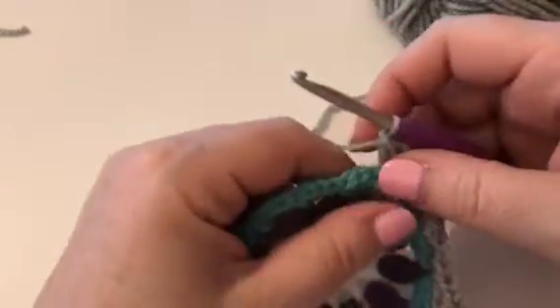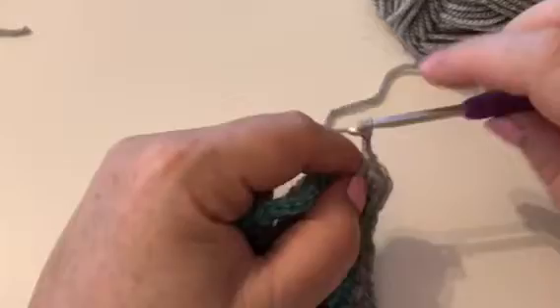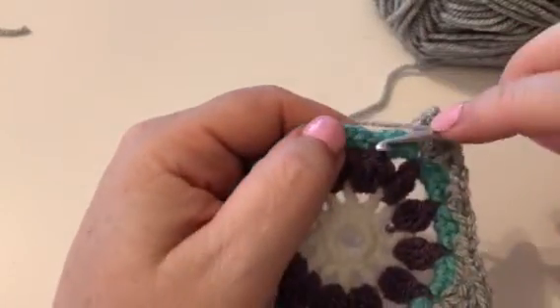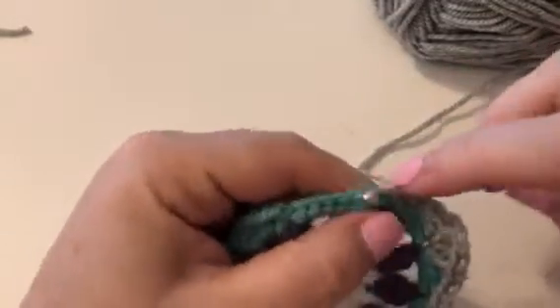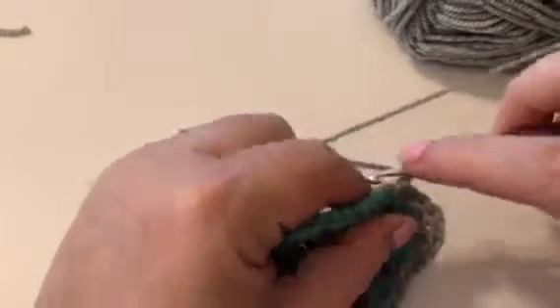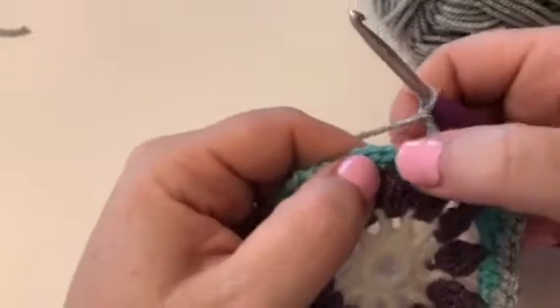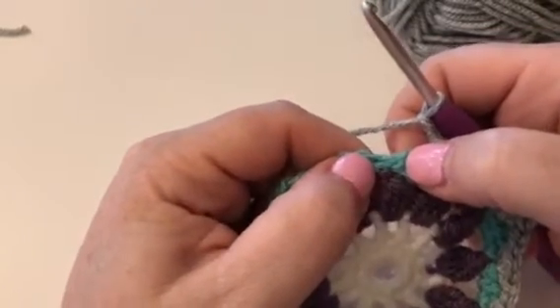We're going to do that all the way around. You can see how you've got a nice straight edge in two corners — I'm going to do the whole round with you. So we'll chain two again and then in that next little space above that nice petal we're going to put two double crochets — one and two. Chain two again and then skip that four double crochet and work into just above that petal where we've missed a stitch — you've got a tiny gap.